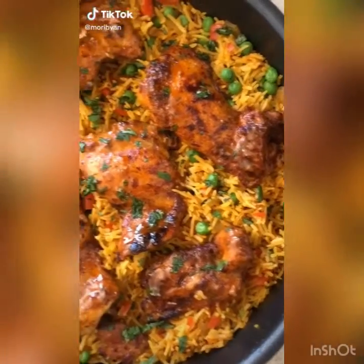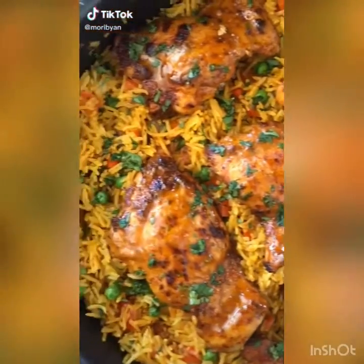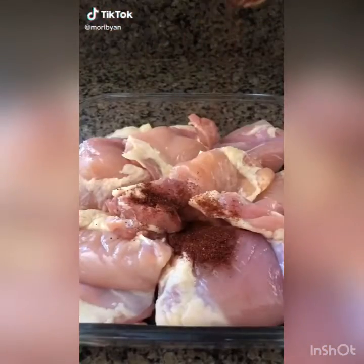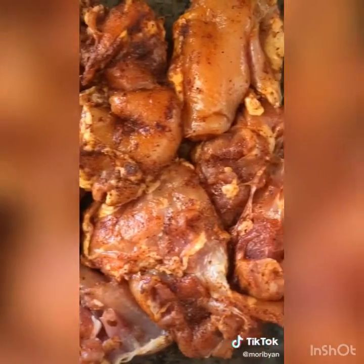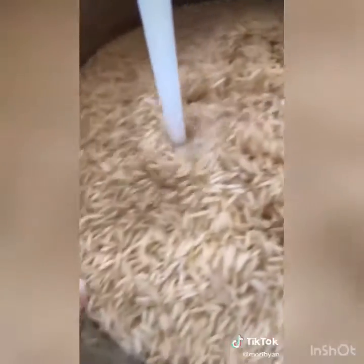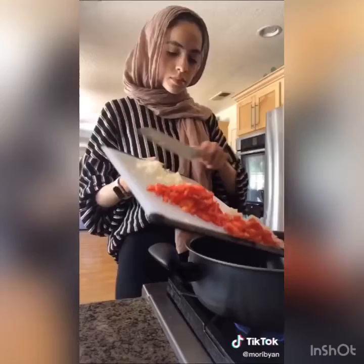For all my Nando's chicken and rice fans, I got you with this recipe — it's so good and easy to make. First, marinate your chicken — full measurements will be on Instagram. In a pan with some olive oil, add your peppers, onions, and garlic.